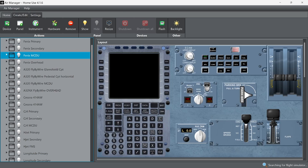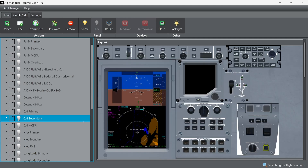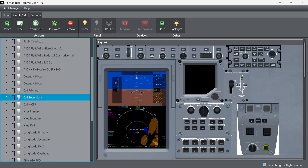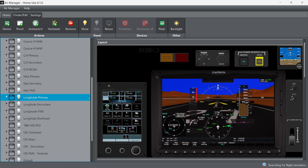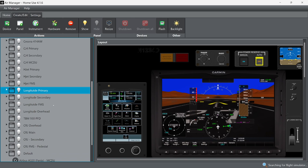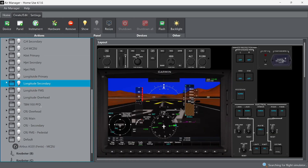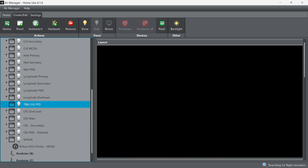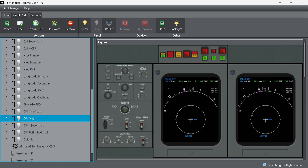You can also download CJ4 instruments from our GitHub to complete that cockpit. We also have the HJet and the Longitude — I purchased the Longitude from Experimental Avionics, so that's a paid panel. We also have the CRJ: overhead panel, main panel, secondary, and pedestal — all on our GitHub.